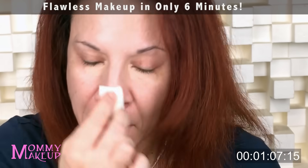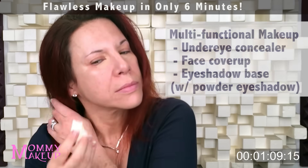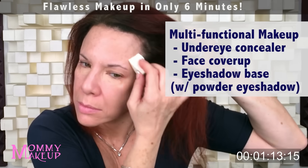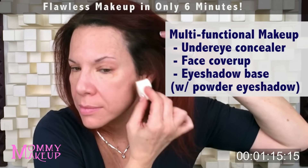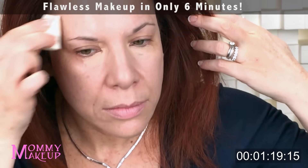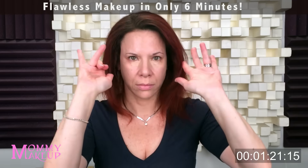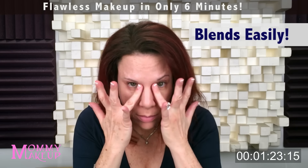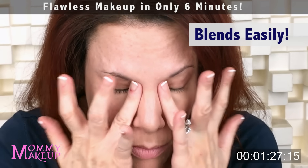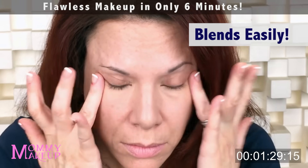Mommy's Little Helper Concealer is an under-eye concealer, a face cover-up, and an eye shadow base for when you wear powder eye shadow. In this video I'm going to wear Any Wear Cream on my eyes, not powder eye shadow, so I will not put it on my lid. Now I'm going to take my ring fingers and blend down the Mommy's Little Helper Concealer under my eyes. Because I let it sit there, I just have to do a couple of taps and I'm done.